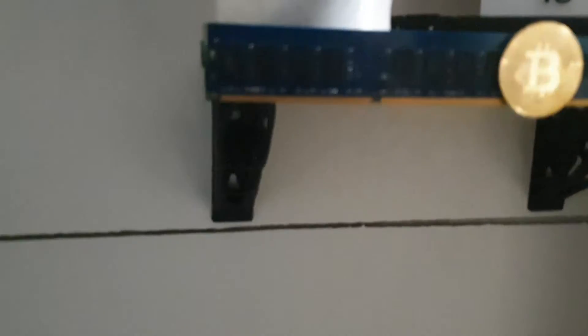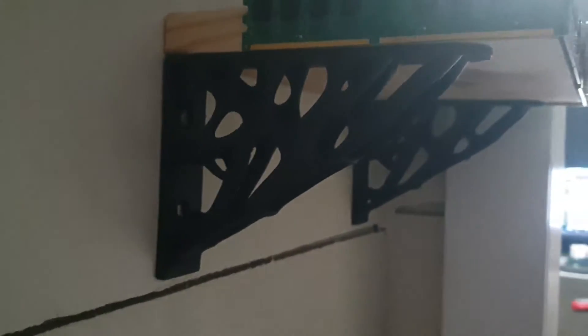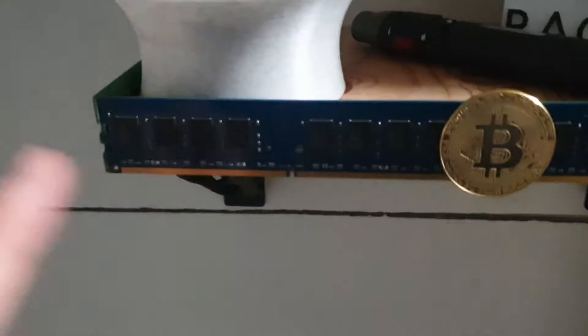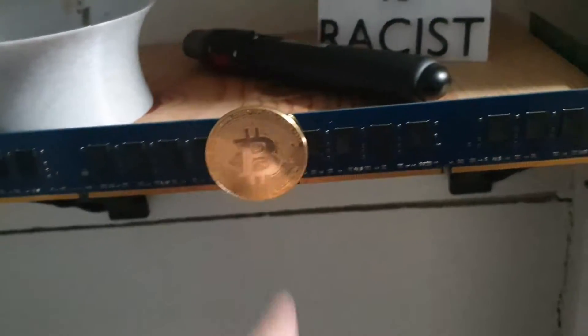If you're into games, I 3D printed this little wall mount for the controller. There are two more shelves here too - I designed this shelf myself, it's pretty good. Like in my previous video when I built this stuff, I made some decorative wall brackets for another shelf. I glued some RAM sticks on it and put a little Bitcoin logo on there.